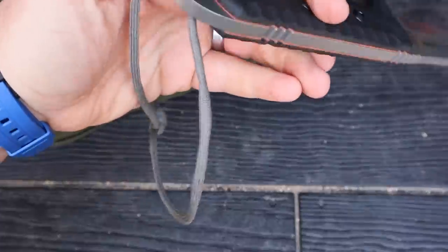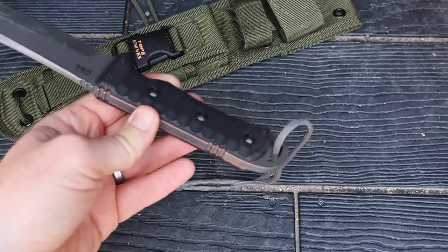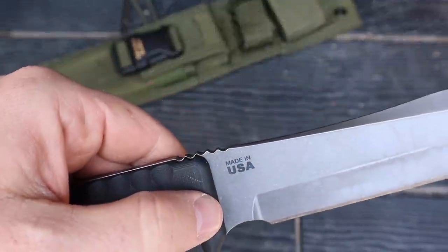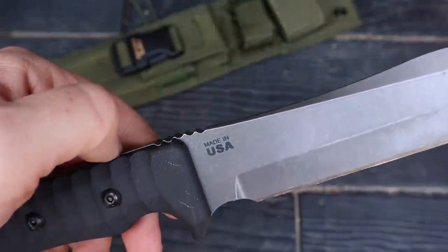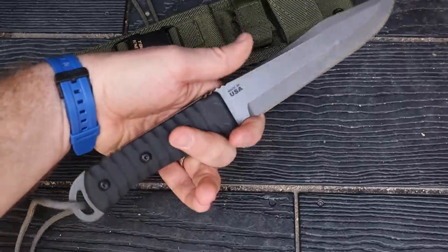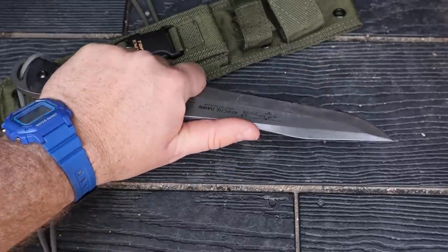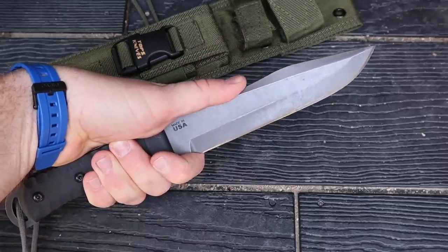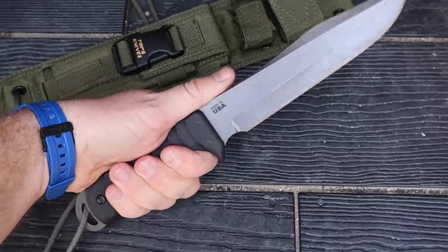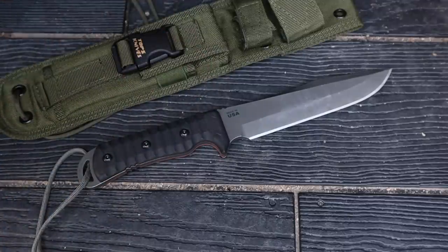Even in a reverse grip, there's no pain or issues. The screws are rounded and basically in line with the handle scales themselves. The jimping here is not as sharp as some other TOPS jimping I've seen — it's rounded off a bit, so it still gives you good grip without tearing up your hand. Then there's that really nice choil so you can choke up. Even though it's a big, heavy, one-pound knife, you can get some really good forward grip for finer work. I really like that they included a choil — the knife's size makes that work really well.